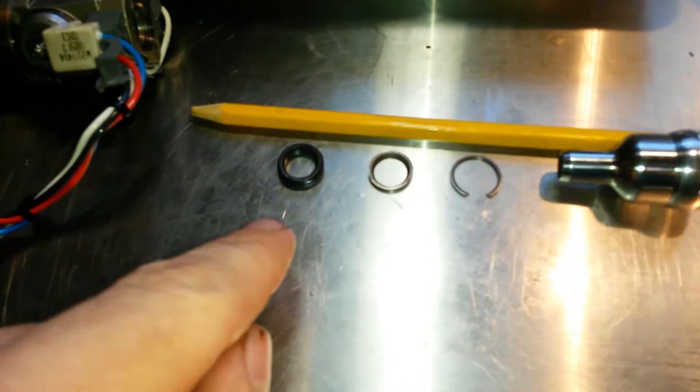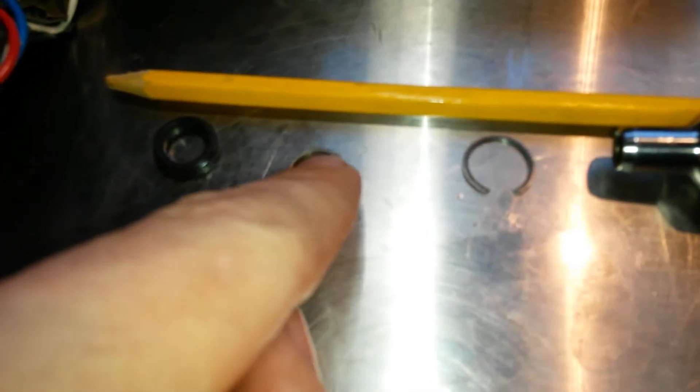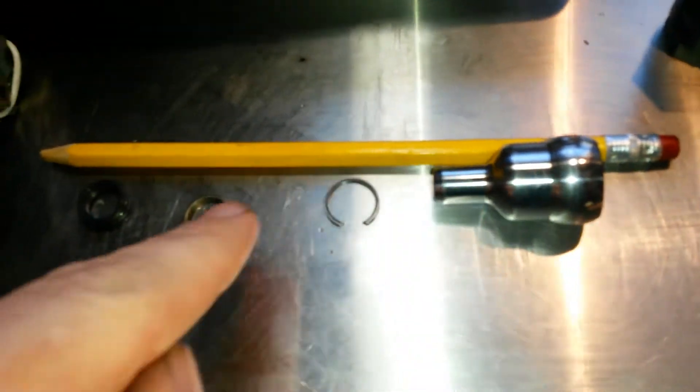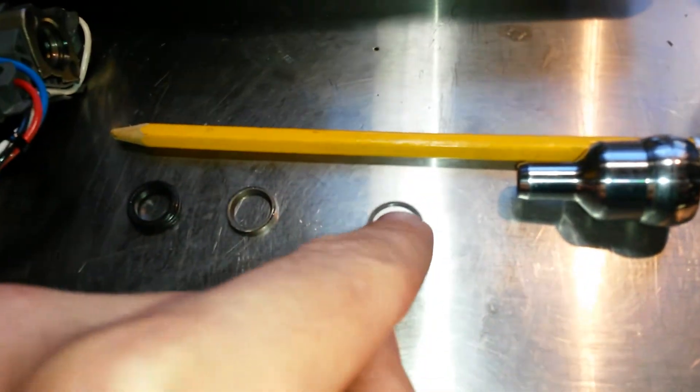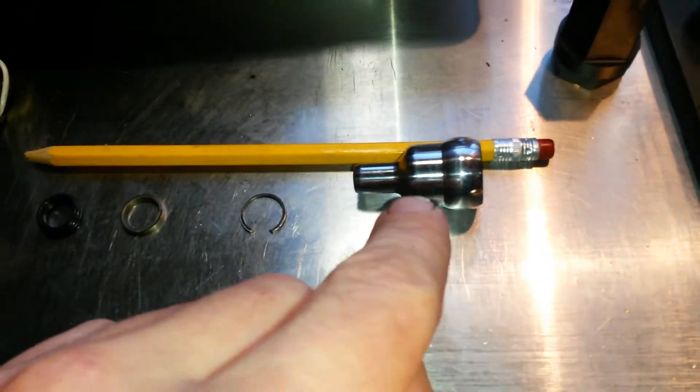In the top of your fuel injector, you've got three different parts. You've got the top seal itself. You've got a beveled backup washer that helps guide the nipple cup into the seal. And then you've got a little C-clip that holds both of those in there.